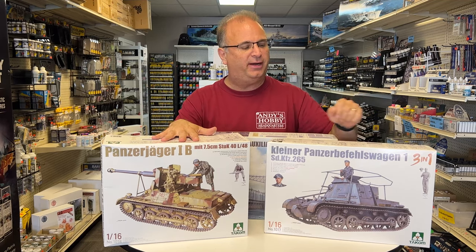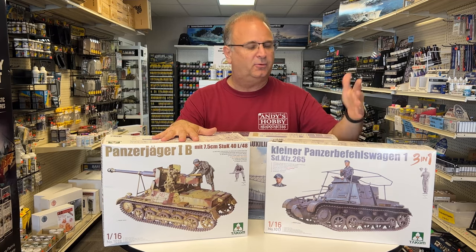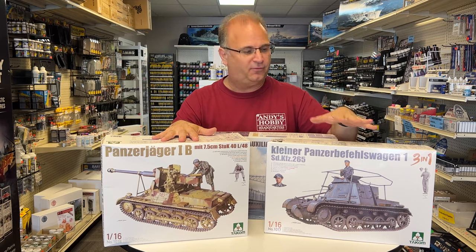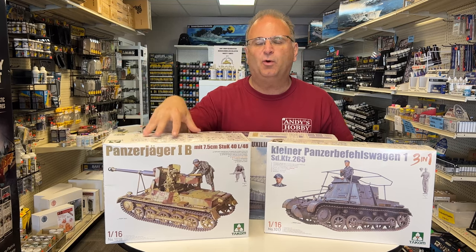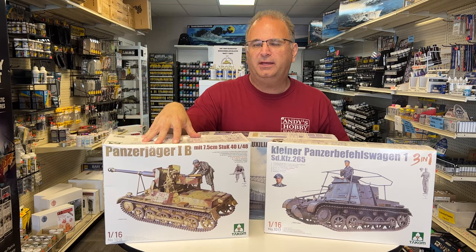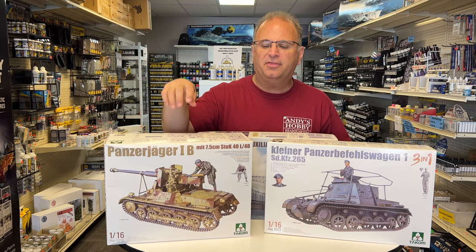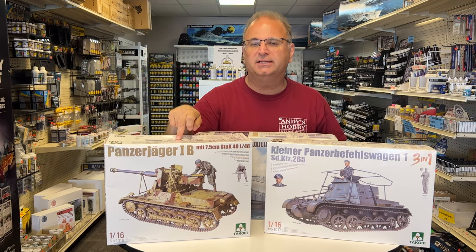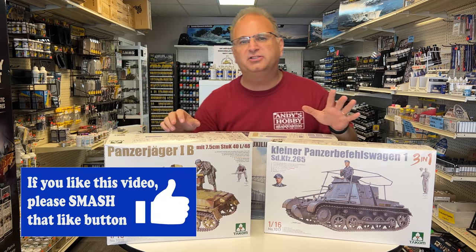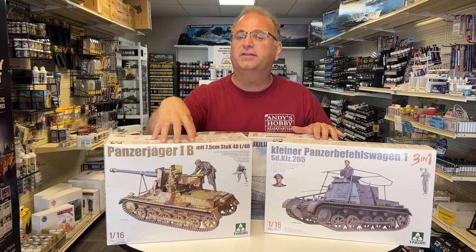The first one is an early war tank — this is the Kleiner Befehlswagen, a command tank for early war. Then we also have this one, which is really cool. This is a Panzer I-B where they took the turret off and mounted a StuG 75mm gun on top of it. There is one real picture of this, so we know at least one was made — a famous WWII picture near the Brandenburg Gate at the very end of the war.